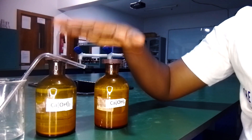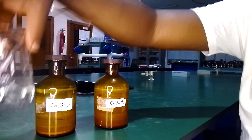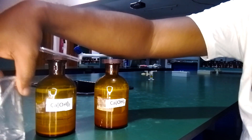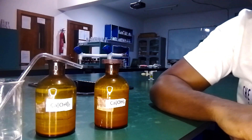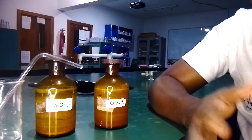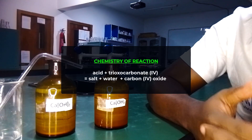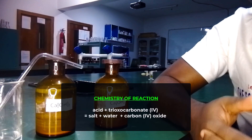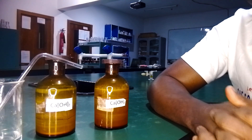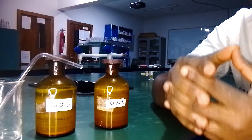We are going to carry out this experiment using lime water — this beaker contains the solution of calcium hydroxide, or lime water — and of course our delivery tube. Carbon dioxide is normally prepared in the lab from the action of acids on carbonates, but in this case we are not going to use that method.